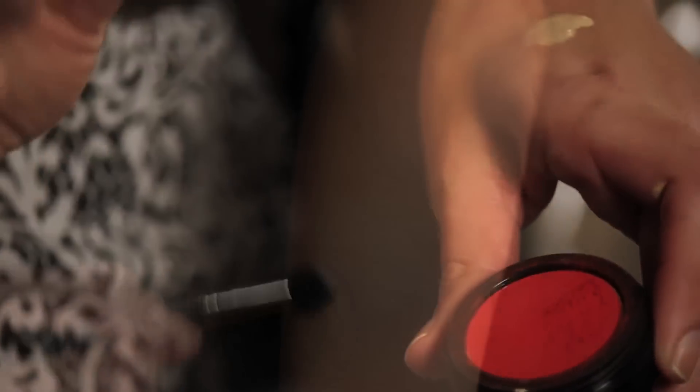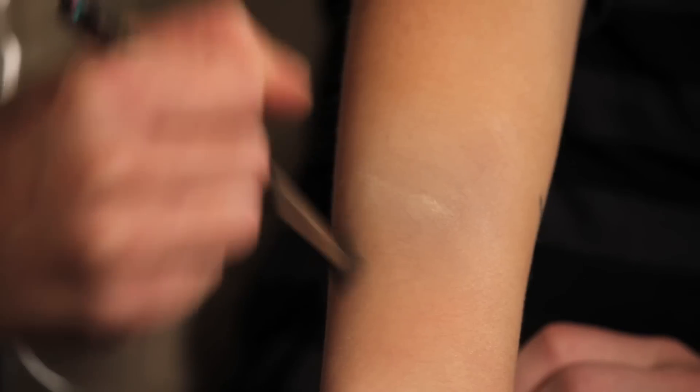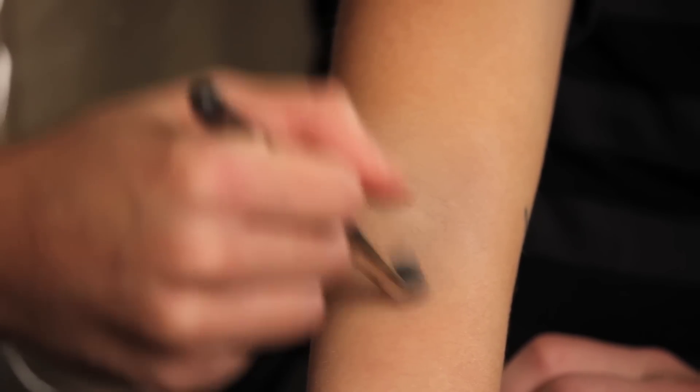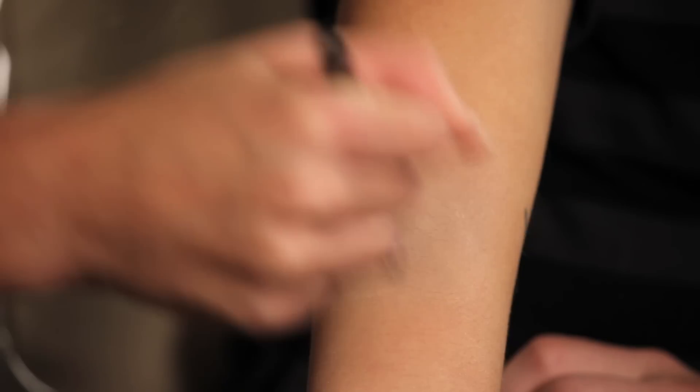Now I'm just going to take it and ever so slightly go in little circles around that bruise, and it's really good if you're doing body work too. Make sure you get a waterproof or water-resistant foundation — that way it won't rub off on clothes.